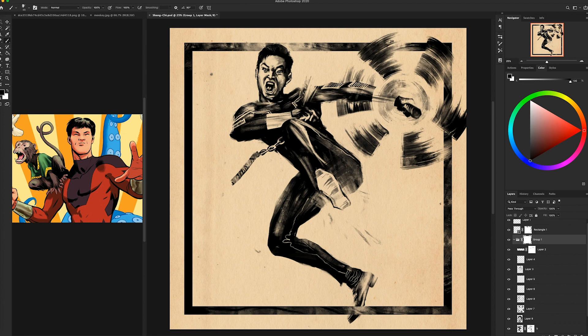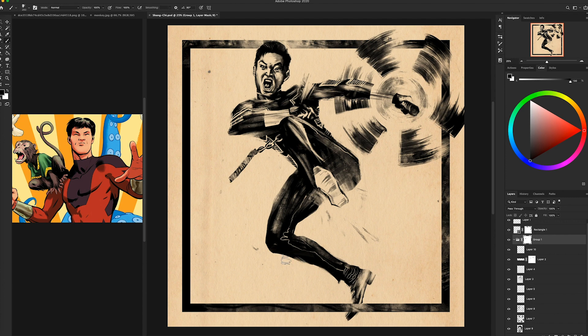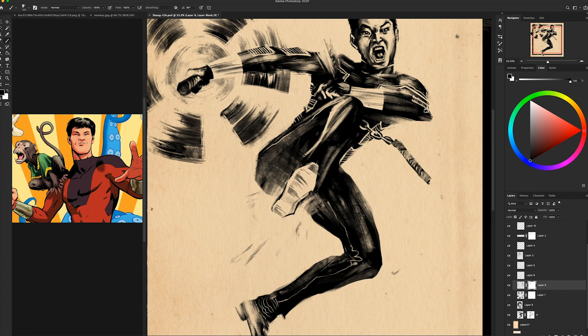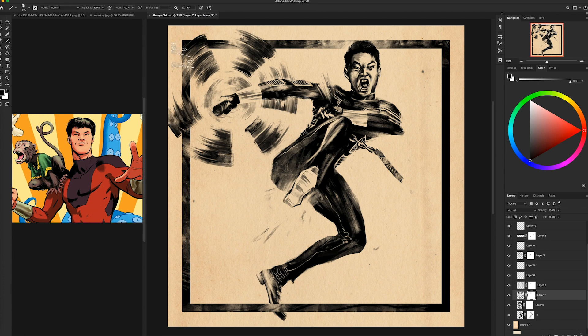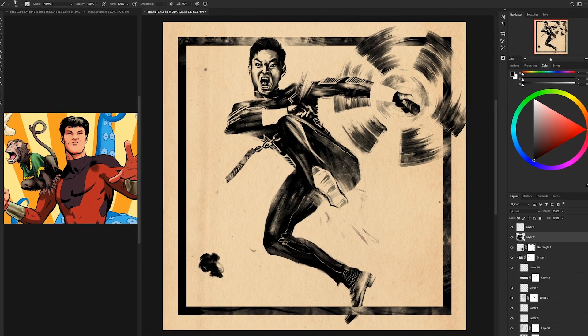One of the things you'll see me do a lot is flip the canvas horizontally back and forth. I'm doing that to try to nail the proportions — when you look at a drawing for a long time you can get very comfortable with a lot of the mistakes that are present. Changing your perspective, specifically flipping horizontally, can help you identify those mistakes and fix them. The trick for me is to flip the picture back and forth until it looks normal both ways.